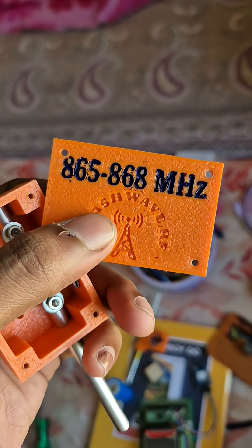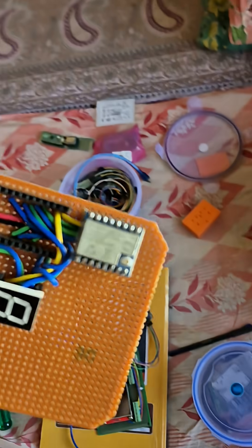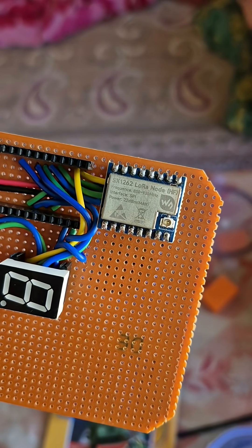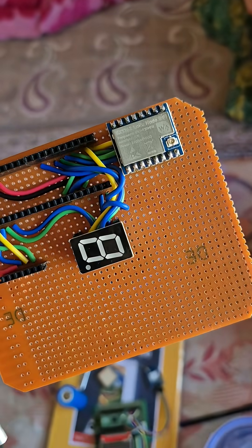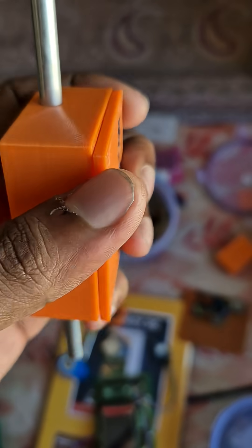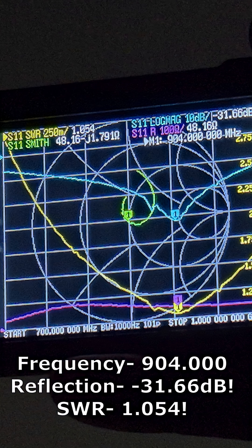This is the 868 megahertz antenna, covering 865 to 868 MHz. I'm going to use it with the new SX1262 LoRa module, which operates on 868 megahertz with an output power of 22 dBm. In a future video, I'll show LoRa transmission using this. Let me now show you the performance of this antenna.